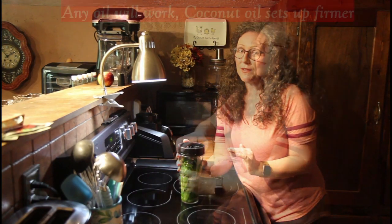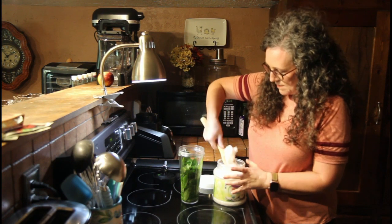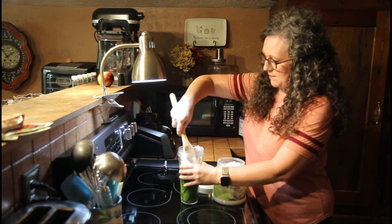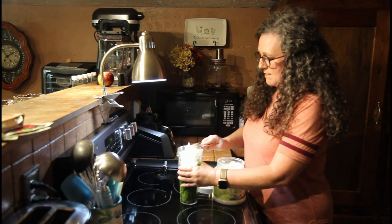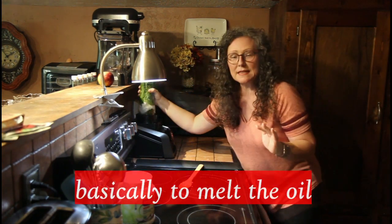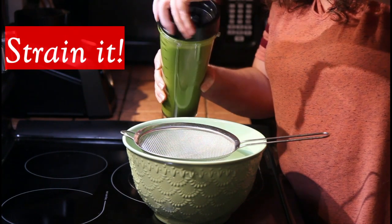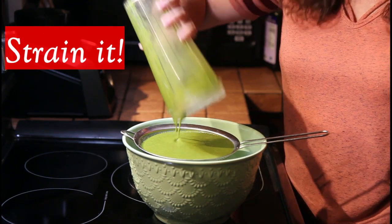After it has set long enough — preferably overnight, but at least several hours — and you've given it a good shake off and on, we want to add the oil. I am going to add coconut oil. No real measurement here, but you want to add a good amount. Let's give this a try. We're going to put it in our blender and blend it for about three minutes — you want it to start feeling a little bit warm. Now we're ready to pour our mixture into our bowl, putting it through a strainer.